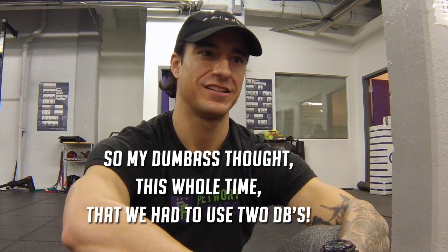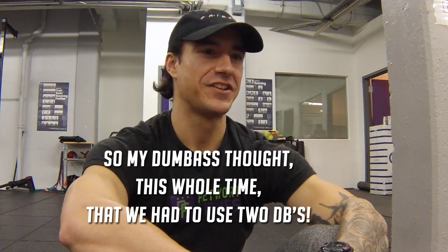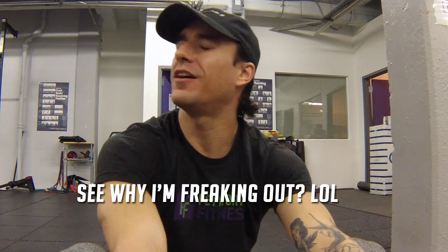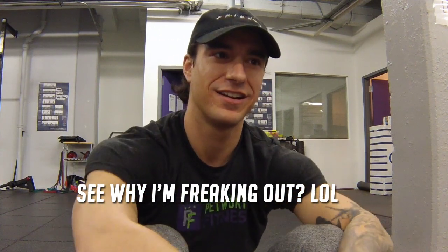It is a 200-foot overhead dumbbell lunge. I was expecting that. We're gonna keep the dumbbell the same and go with 50 dumbbell box step-ups. My legs are done now, guys.